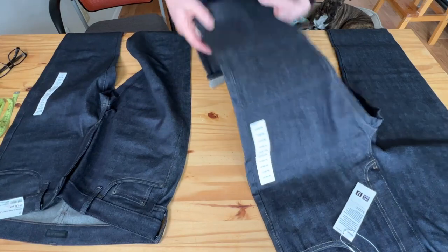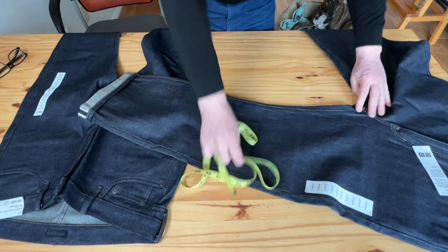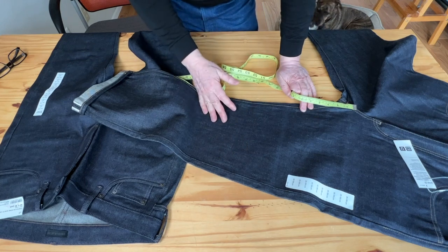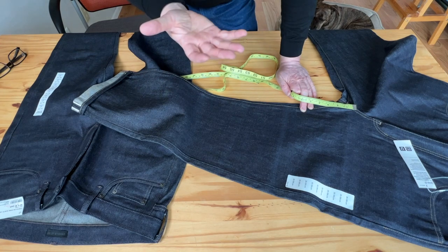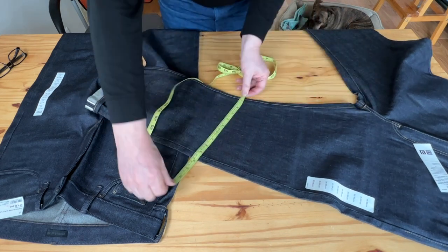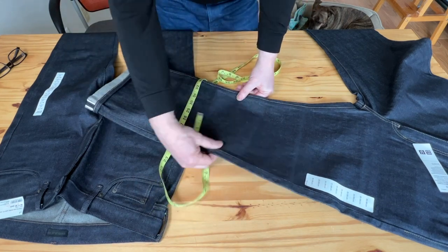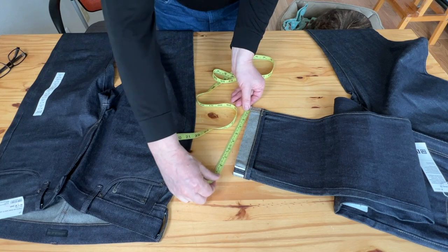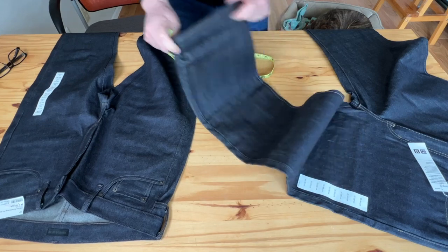The regular fit is a little too baggy for me. Normally I wear Levi's 34 regular. My height is about 5'9" and I'm about 178 pounds. On the regular fit, the knee width is about 9.5 inches, which is a little wider than I'd like — I prefer about 9 inches. The bottom hem is close to 8.5 inches and it's a little too baggy overall.